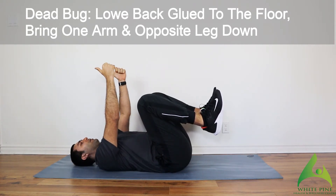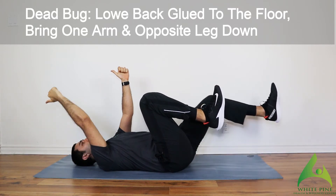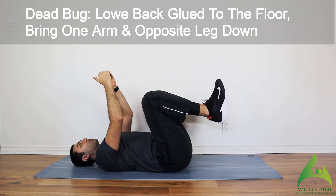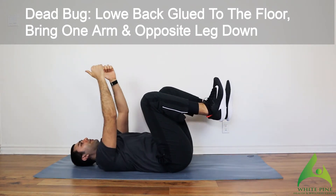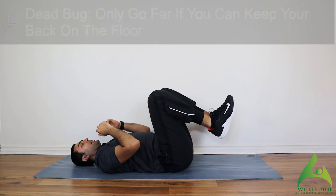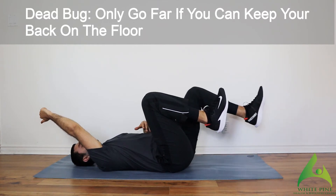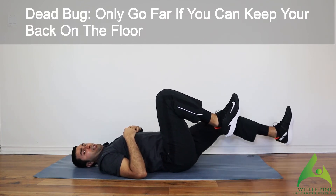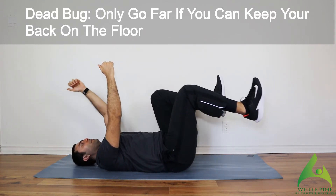Hands up, thumbs up. I'm going to extend one arm and the opposite leg at the same time — exhale, bring it back in. As you extend, keep that core nice and engaged and make sure that low back does not come off the ground. The further you extend your leg away from your body, the more challenging it gets to keep that low back pinned. So if you're extending all the way and you feel like you're arching, don't extend as much — work your way up to it.